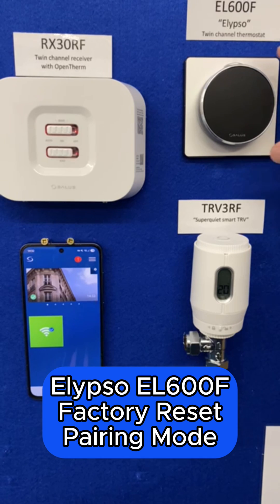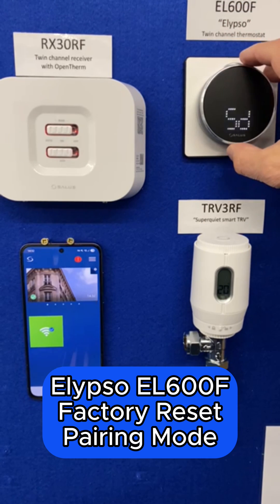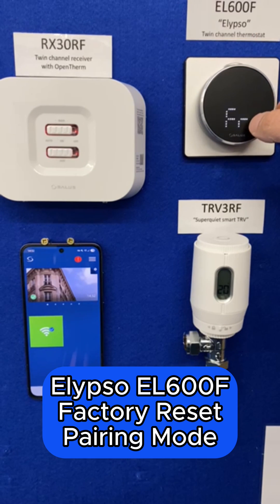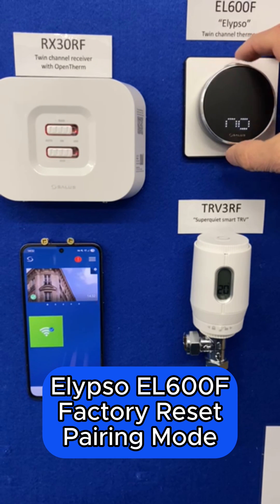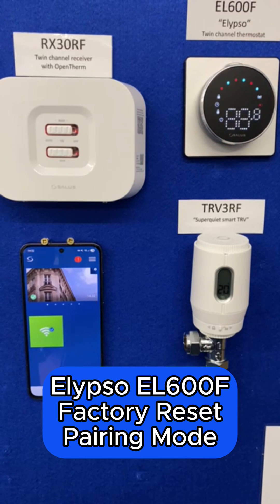To add an Ellipso thermostat to the network, perform a single press and then a long press. When you see SD which equals shutdown, turn the dial until you see FR which is factory reset, single press, twist the dial to yes and single press to accept. This factory resets the Ellipso and places it in pairing mode.